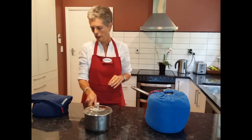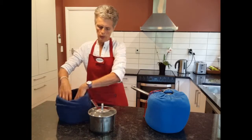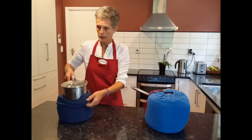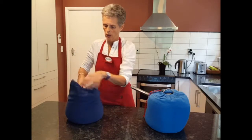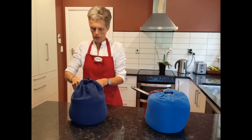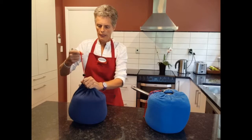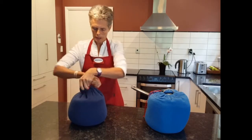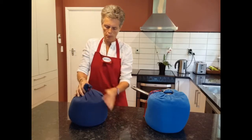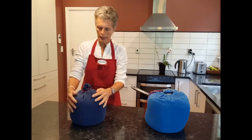If you have a smaller pot, it's slightly different and I'll show you. Once again, bring it to the boil — check the instructions on the website for how long you need to cook for. Put it into the Halo Bag, drop the Velcro and put on the drawstring. Then the important thing is to scrunch up the top — you can use this ribbon for that.